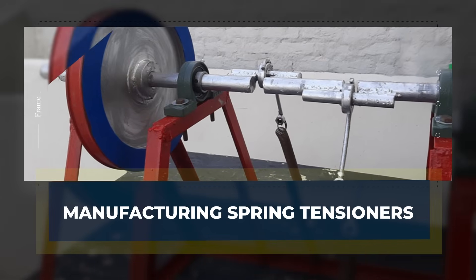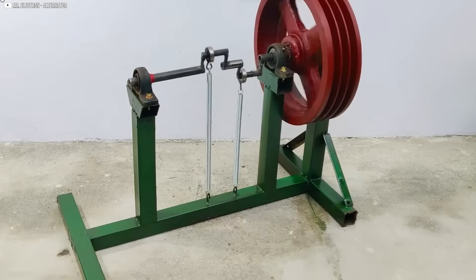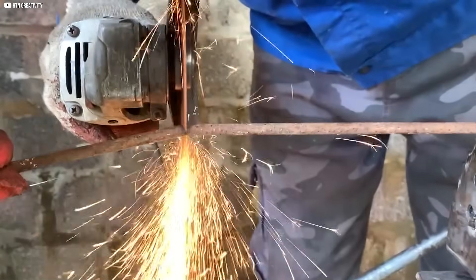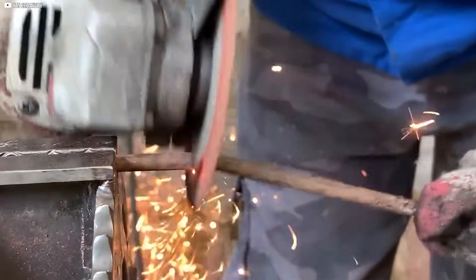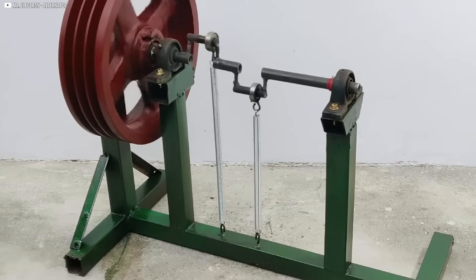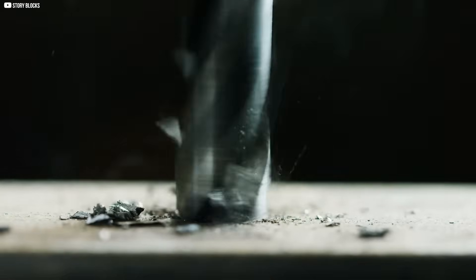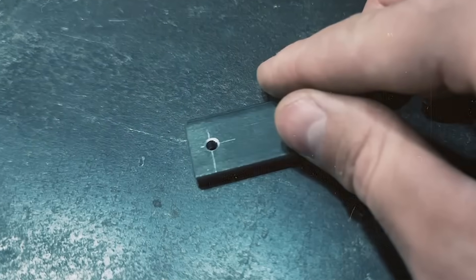Manufacturing spring tensioners. Next, we turn our attention to the spring tensioners, essential components for maintaining the energy balance in the system. We cut eight pieces of steel measuring 25 by 45 by 5 millimeters, each of which will play a crucial role in tensioning the springs that power the machine. Each piece is drilled with a 4 millimeter hole, which will later house bolts to secure the tensioners to the frame.